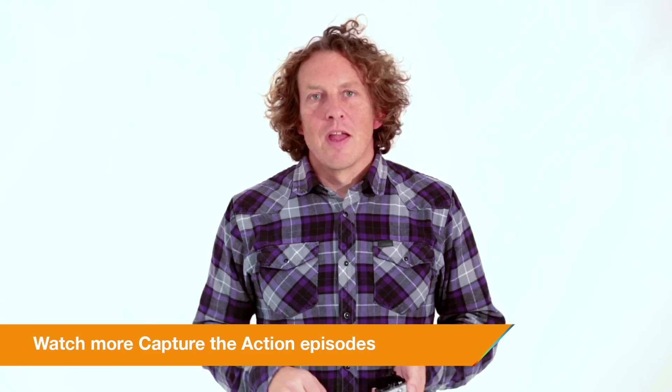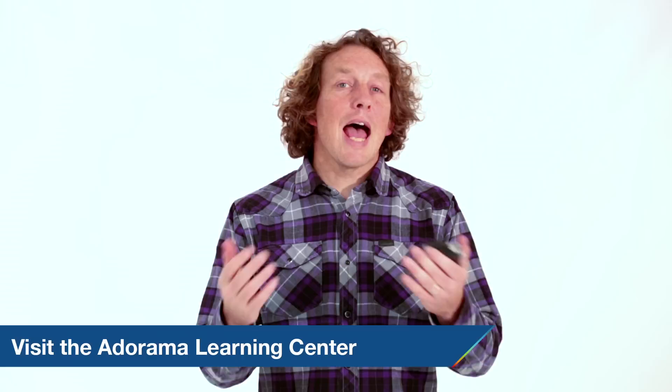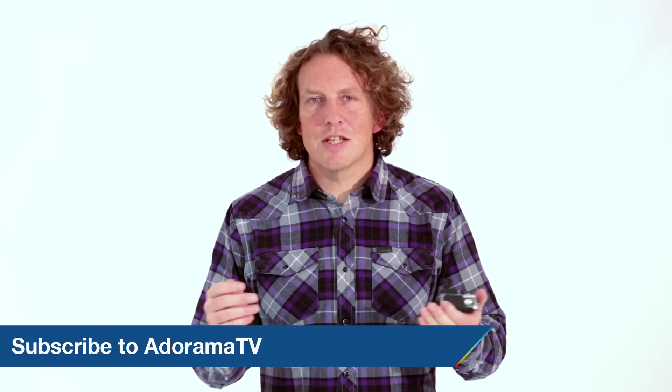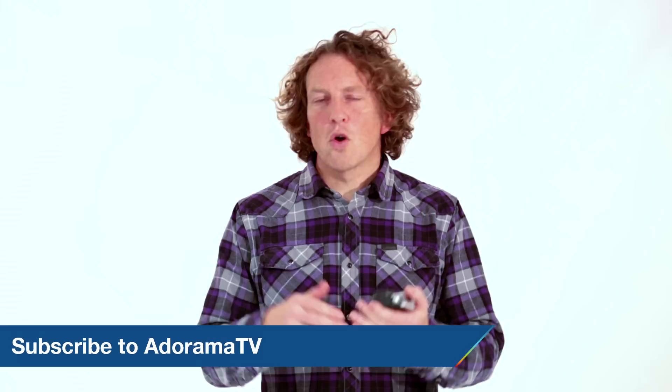Okay, that's it for now. Next time, we'll look at taking our GoPros underwater. Thanks for joining me on AdoramaTV today. Don't forget that in the Adorama Learning Centre, you can pick up more tips and tricks on using all kinds of photographic equipment. And don't forget to subscribe to AdoramaTV for more great videos — click on the link below. Finally, let us know what you think: like, share, or comment on our videos. And if there's anything you want to know, just get in touch. See you next time.